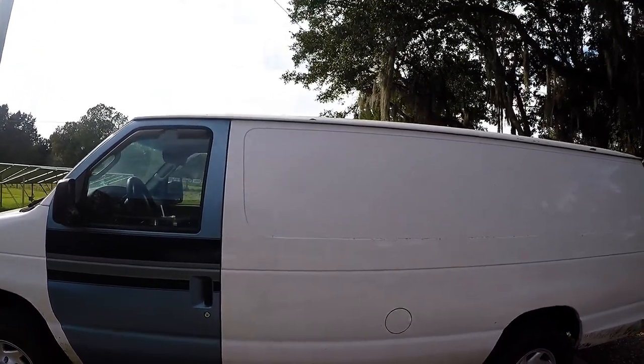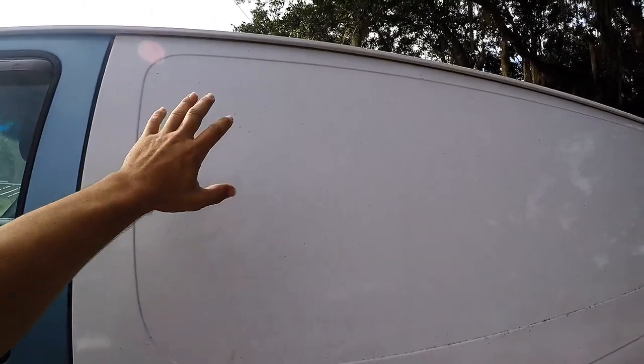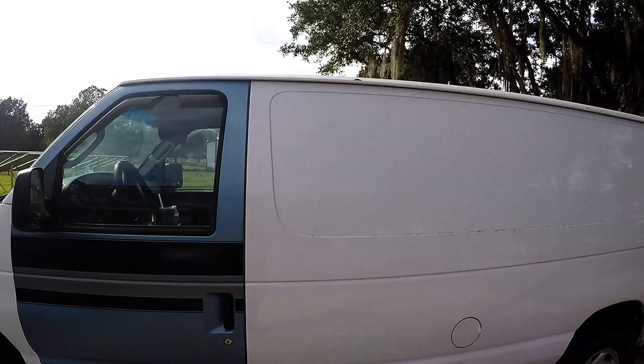Hey y'all, this is Andrew here with the Flak Wagon. I'm going to take you through some old footage I have here while I was building the van. This is a video where I'm going to be installing a window just behind the driver's side door.